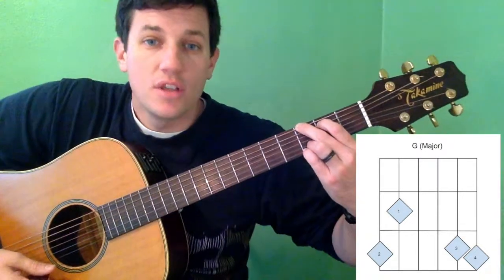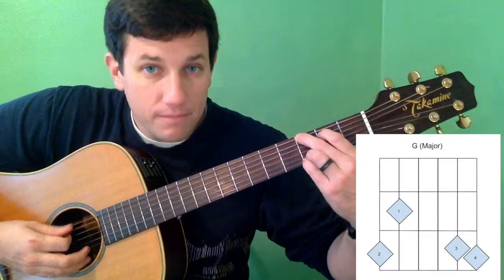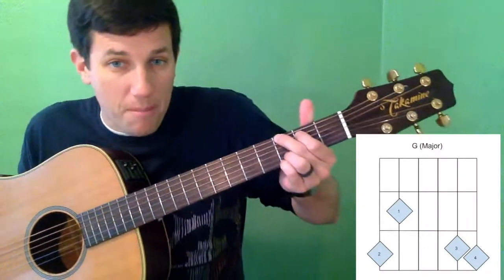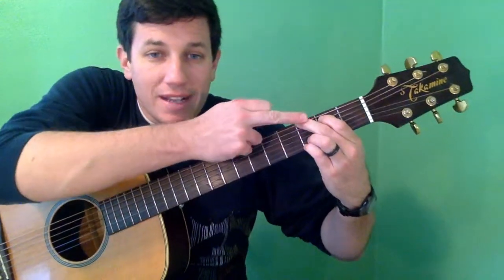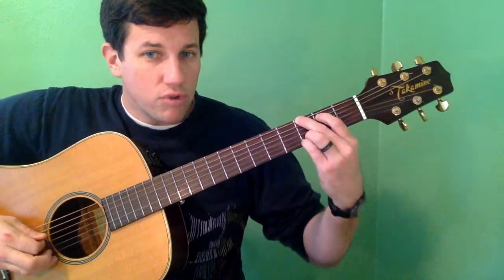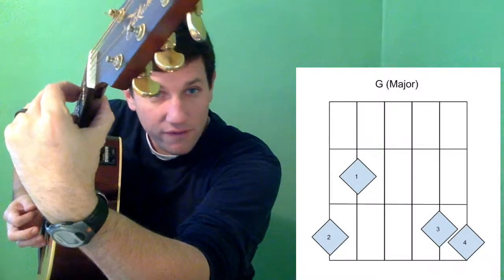This is what you want it to sound like. Some things to be careful about: if the second string doesn't sound right, it might be because your thumb is up too high, or your middle finger is gently resting on that A string making it sound dead. If you're hearing that, you want to rotate your hand out, make it go out like this, and make sure you're getting just your fingertips on the fretboard.